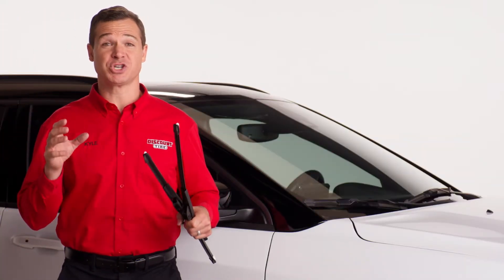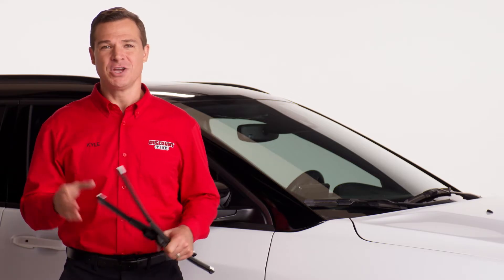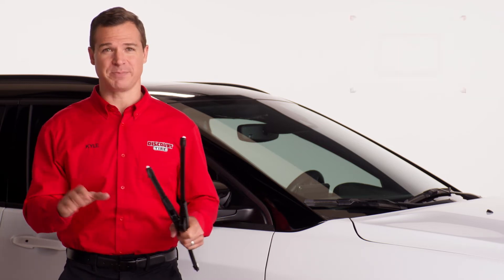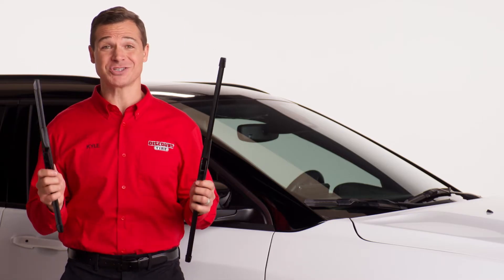Before we get started, we need to make sure we have the correct size and type of blades for your vehicle. You can find the right size at DiscountTire.com or you can also check your vehicle's owner's manual. Pro tip: some vehicles require different sizes for the driver and passenger sides.